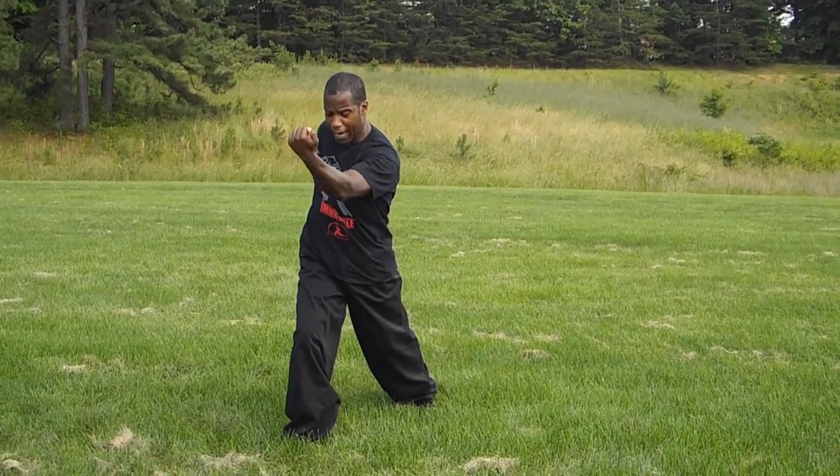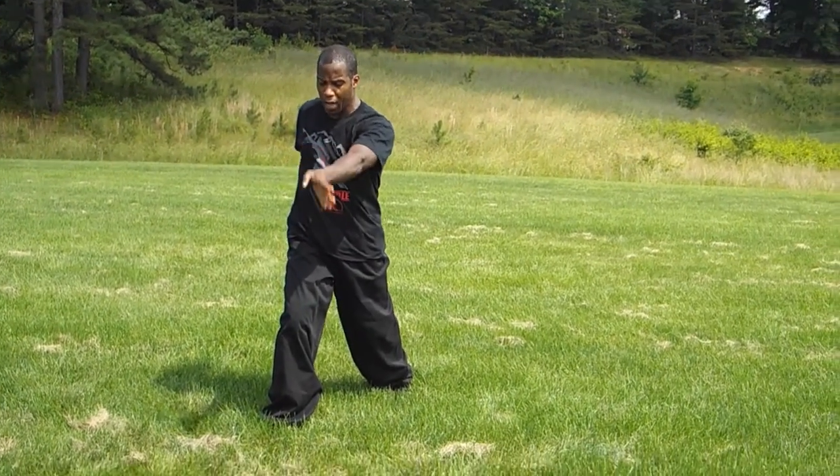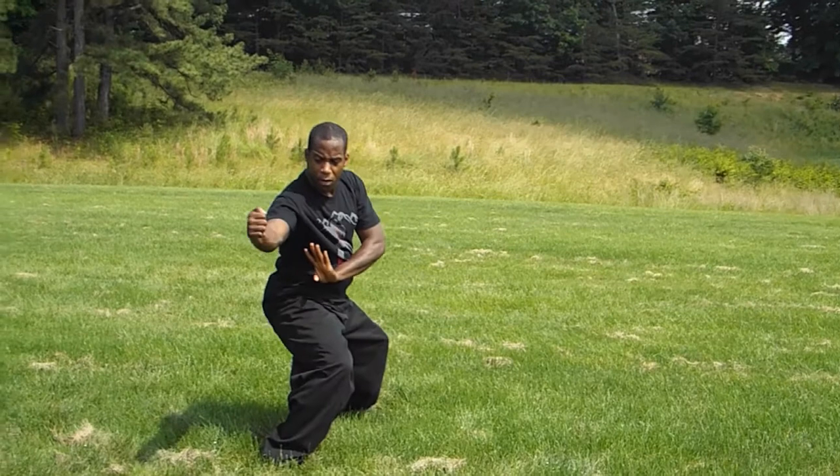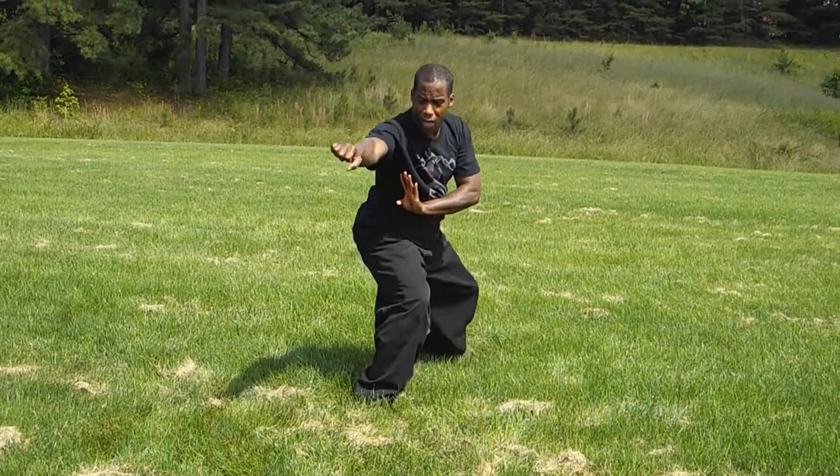From here, you're going to take your attacking hand, turn it over to a pox out position, palm block, paring down, and then from here shoot out ping choy from the horse stance position. Do the same exercise going to the other side of the body.